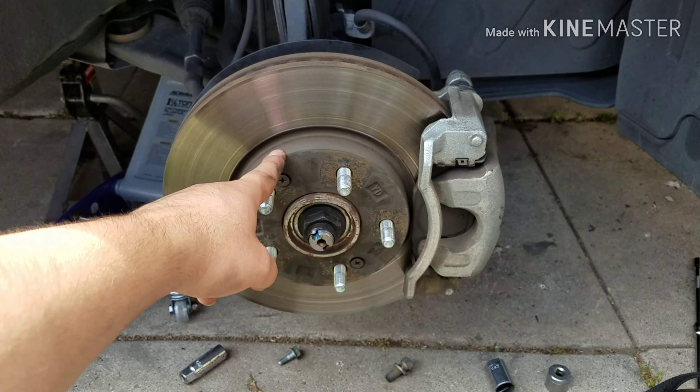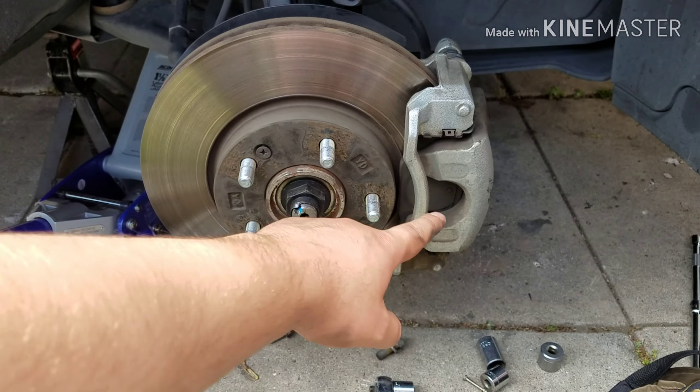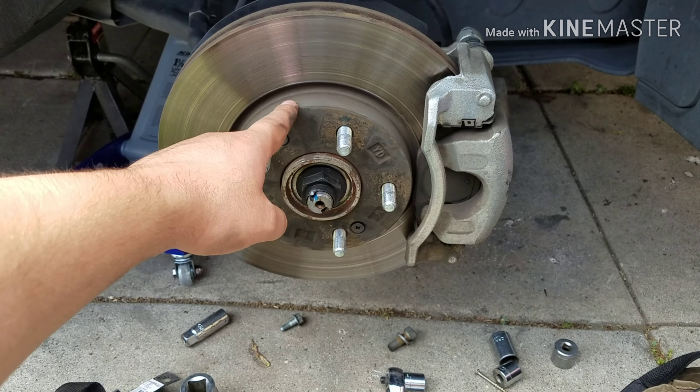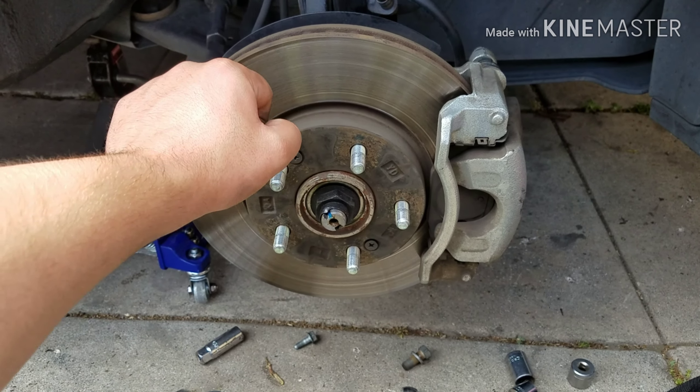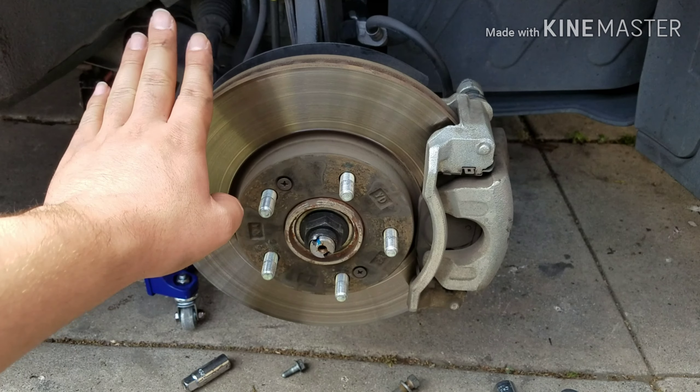Hey guys, so we're back at the 2017 Kia Soul. I'm going to replace the brake rotors and brake pads because the shaking only stopped about 50%. The shaking when I start braking under 50 miles an hour — my steering wheel will start shaking and my brake pedal will start going up and down a little bit.